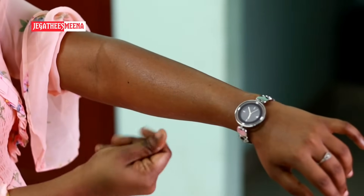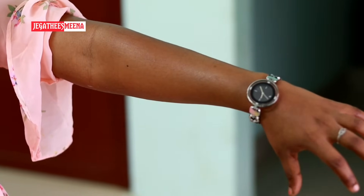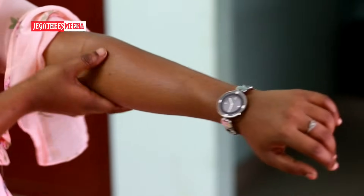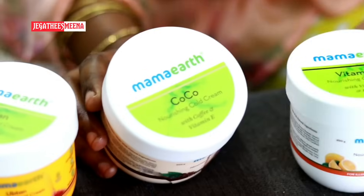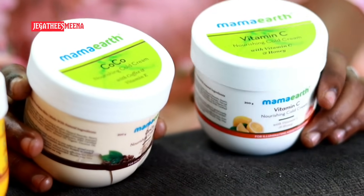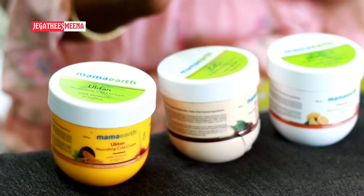It is dry. It has a fragrant smell and it helps with dry skin in the climate, so it will cure all of them. If you use it, it will be moisturized for 4-5 hours. There are two flavors — coffee with vitamin E and vitamin C plus honey. This cream is the same.